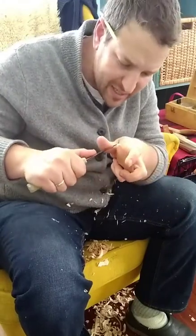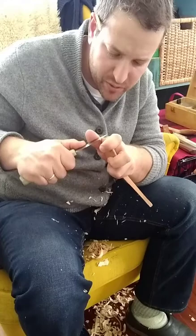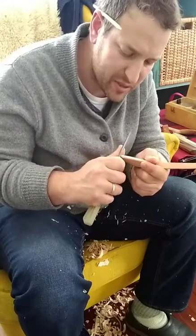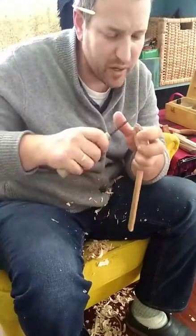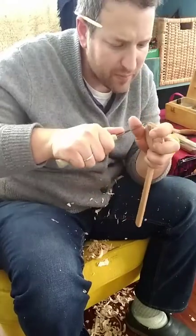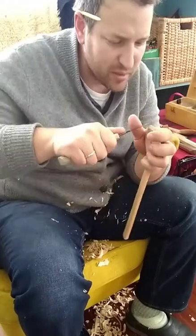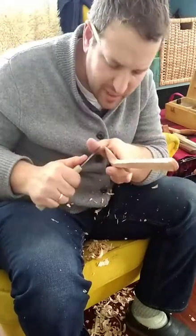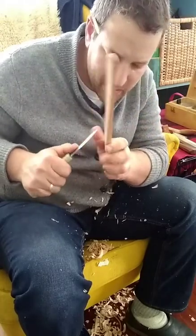Had I seen that crack in the spoon blank beforehand, I would not have pursued that blank. I try hard to walk away from a situation as soon as it looks like it might not work out, so I don't invest more and more time before reaching a point where I have to try really hard to save it. In this case it worked out, but if it hadn't, that would have been 20 minutes of work instead of five. An important principle: fail quickly rather than fail at the last minute.